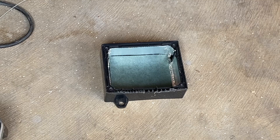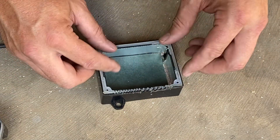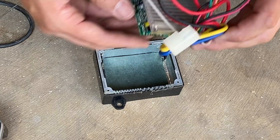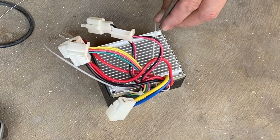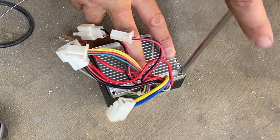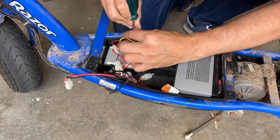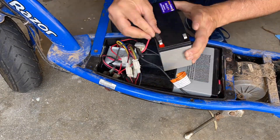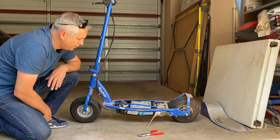Now we're going to reassemble the speed controller and put it back into the scooter. We'll make sure we get the gasket back into position — the gasket clearly goes in like that — and then get the speed controller reassembled, placed into the body, and get everything fastened together nicely. It's then just a matter of reinstalling the speed controller: screw it in, connect all the cables, install the battery, and finally reinstall the support strap.